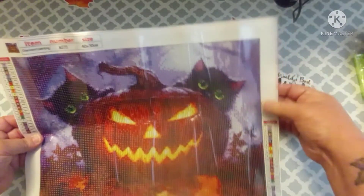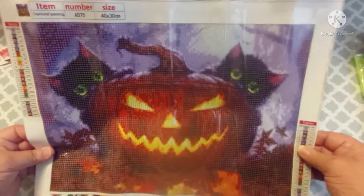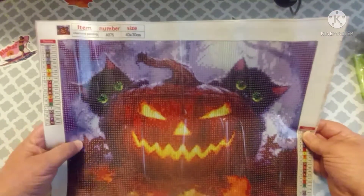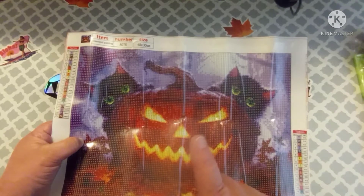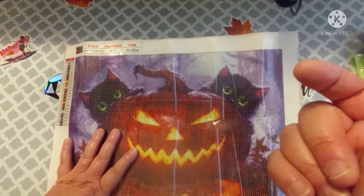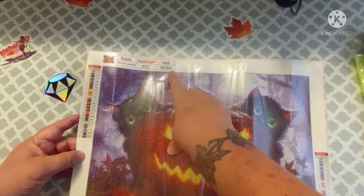I thought this would be a quick workup, especially if you enter the Drills and Chills events. There are so many events going on, I can't even keep them all straight. If you're on Instagram, there is somebody who does have an event spreadsheet. I don't remember who it is, but if I think of it I'll put a link to their Instagram in the description box.